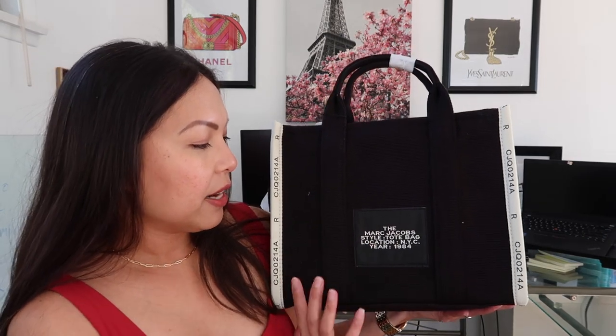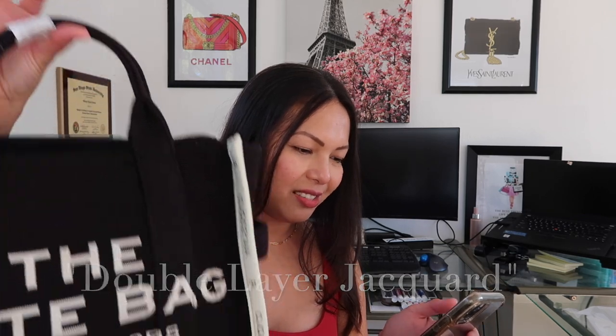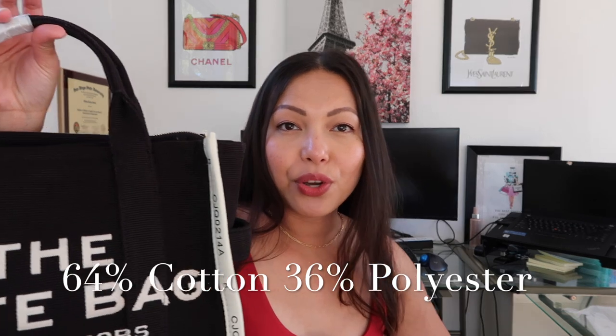Here is the beautiful bag. It has 'tote bag' on the front along with 'Marc Jacobs,' and then the back says the Marc Jacobs style tote bag, location NYC, year 1984. There's a piece of plastic which I'm going to go ahead and remove. This is what the bag calls a canvas traveler tote — it's very cute, I love it so much.